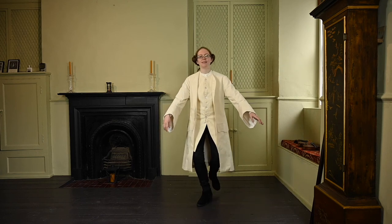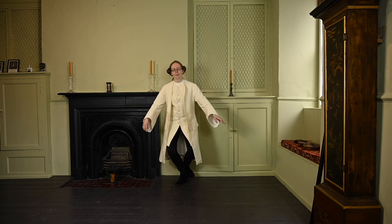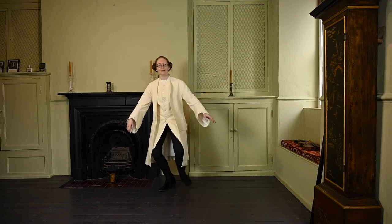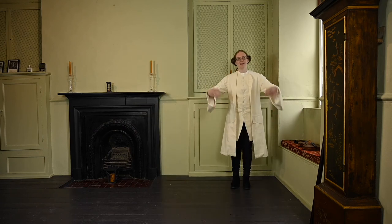Back — step, bend, step, step, step, bend. Step, bend, step, step, bend. Step, step, step, bend. Very good!